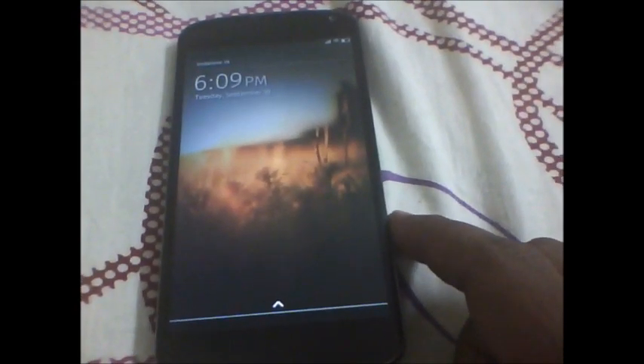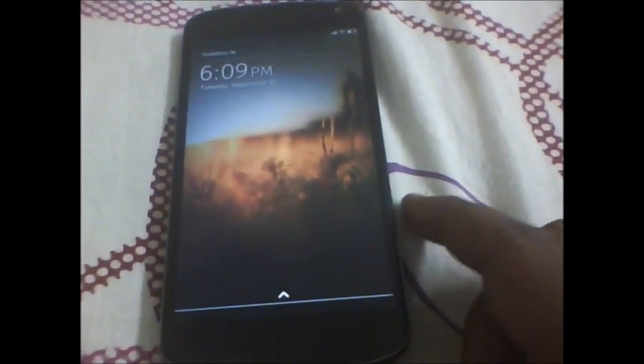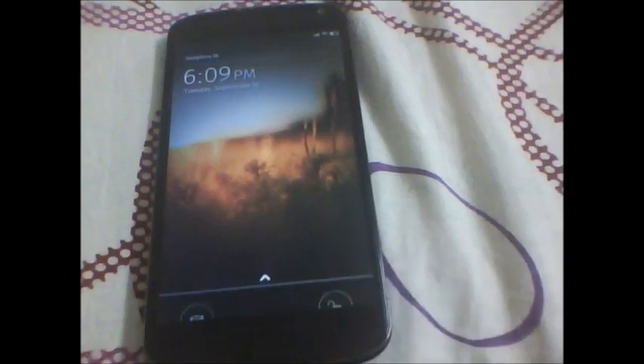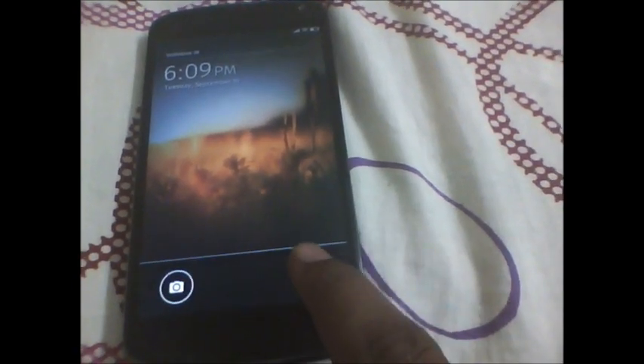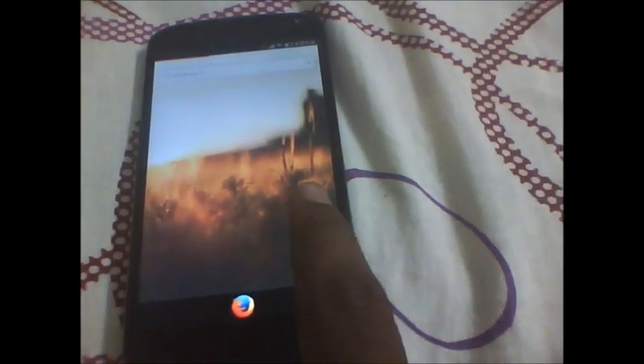So there is your lock screen. If you keep that idle for a couple of seconds, there's a little animation. You just need to slide up and hit the unlock button and the camera button. So there is the lock screen there.